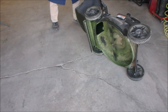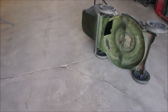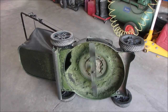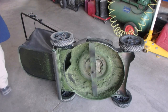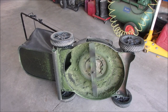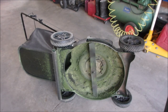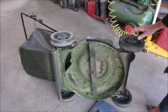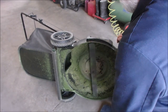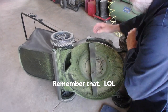I'm tilting it towards the exhaust side, guys. There is no good way to tilt them. My knees are six and a half decades old, sorry. Got to get a pad. I'm just going to put the spark plug back in, just in case it takes off.